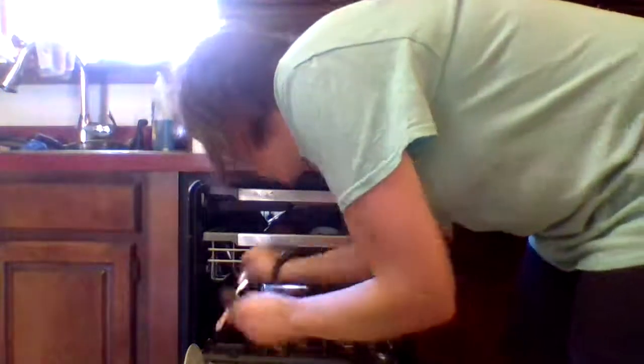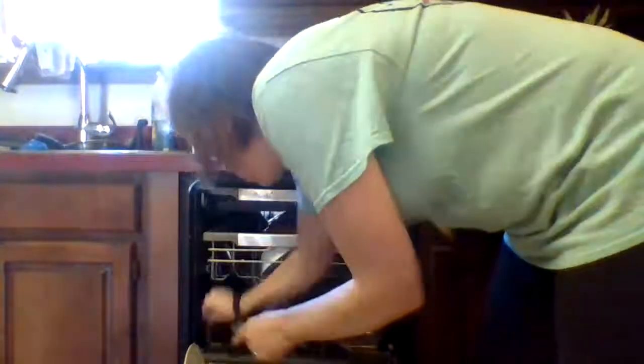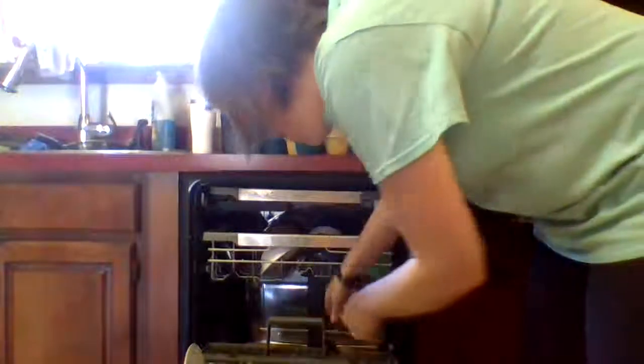I have big spoons and little spoons that are normally in my dishwasher. So I just grab whatever is there and put them in my hand so I can put them in the drawer and continue on.